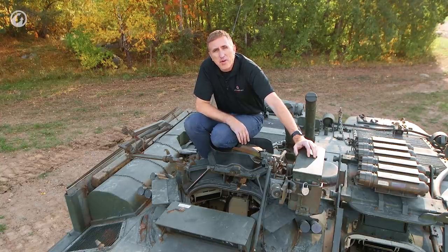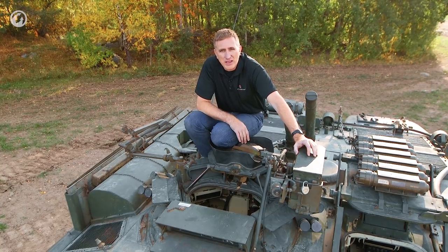Welcome back to Arsenalland, where we're here for part two of the STRV 103, the S-Tank.